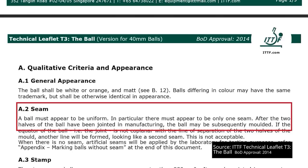Seam. What the ITTF tests for. Technical Leaflet T3 doesn't prohibit balls without a seam from being approved. But when there is a seam, there should only be one, and it should be uniform.